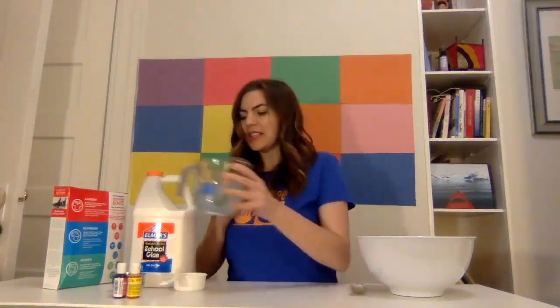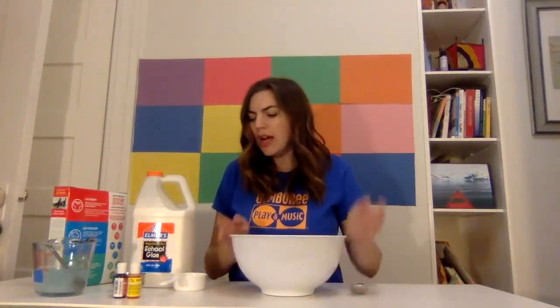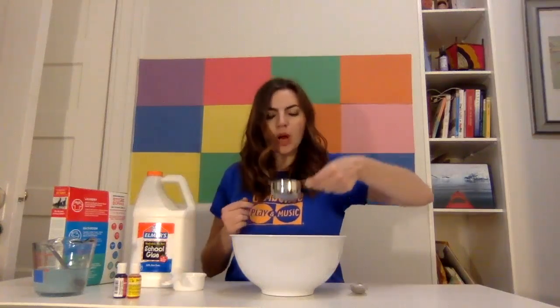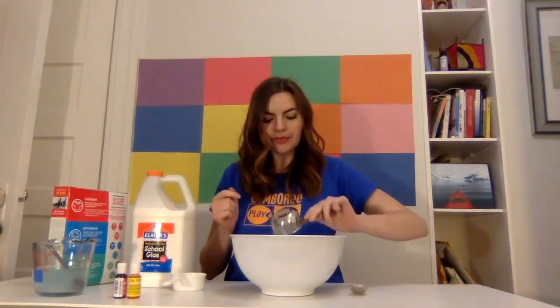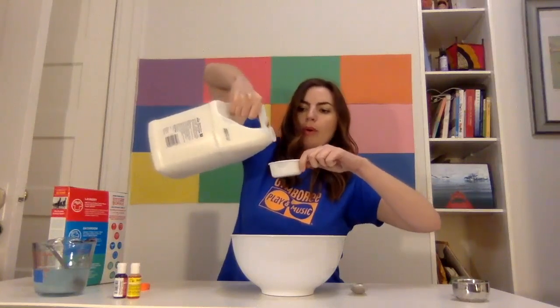I'm going to set that aside, and I'm going to get my big bowl. In my big bowl, I'm going to put a half a cup of water and a half a cup of glue. Ready? Pour the glue.